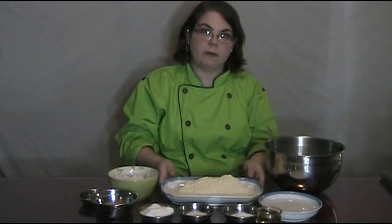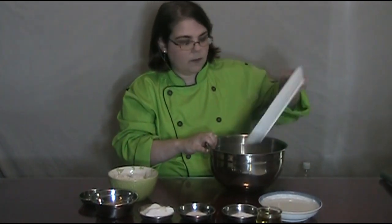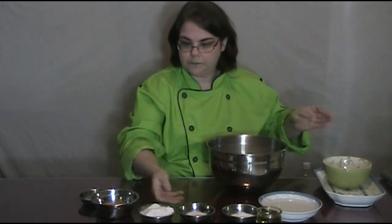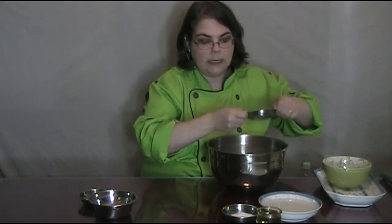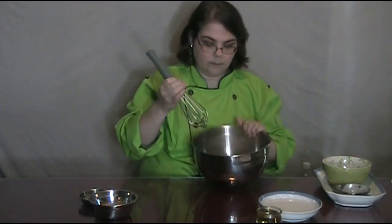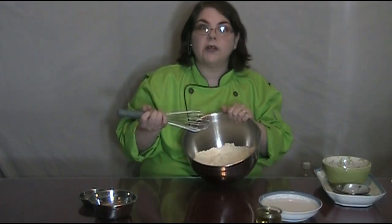First things first, we're actually going to combine our dry ingredients first. Cornmeal is going to go in, so is our flour, our salt, our sugar, and the baking soda. You're going to do a quick mix on all of your dry ingredients, just to make sure everything is incorporated. Not very long at all.